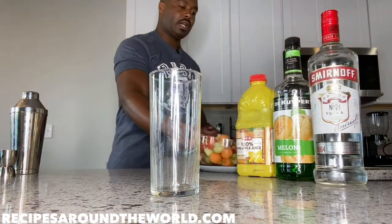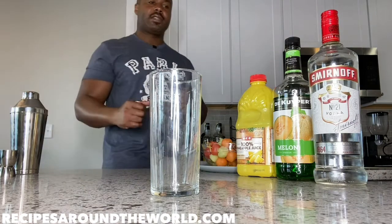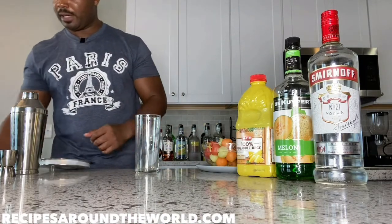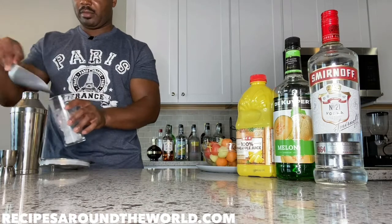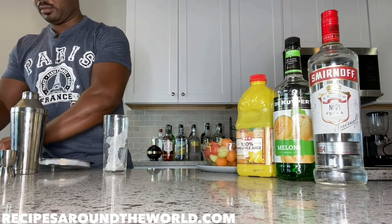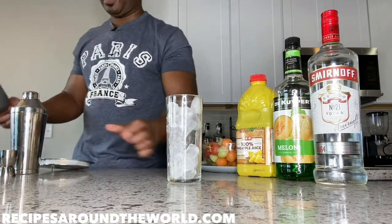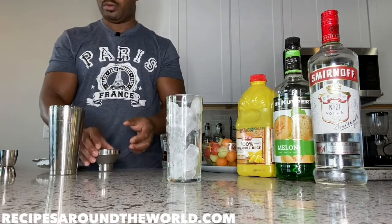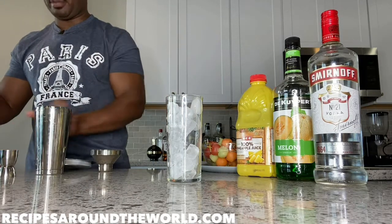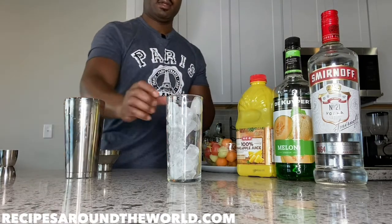We're going to use a melon ball garnish on the cocktail and finish with a straw. Let's make this drink without any more hesitation. I'll bring this glass close — first and foremost we'll fill our glass with ice. We're also going to fill the shaker with ice, which is going to help chill the cocktail.